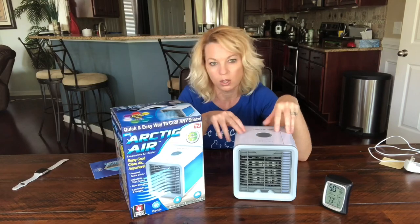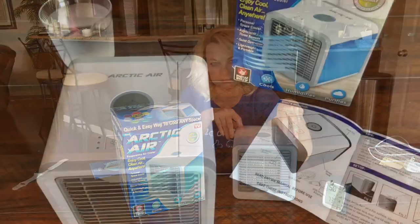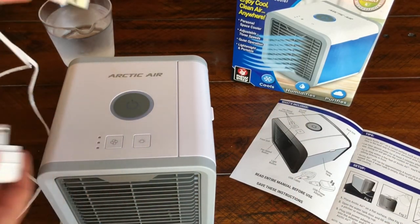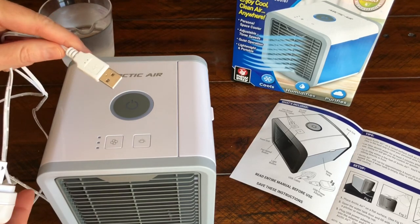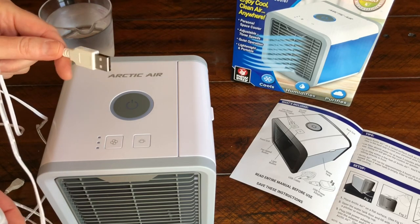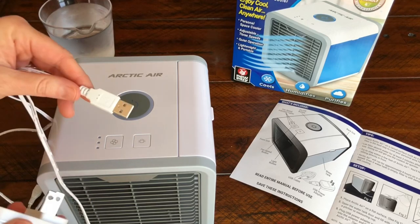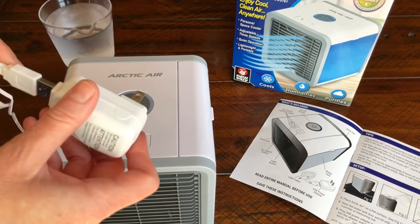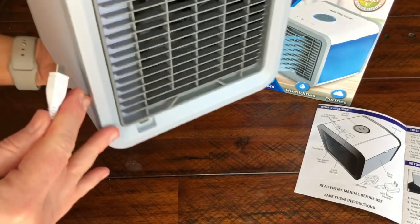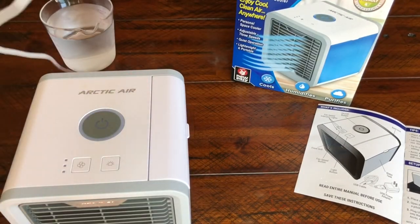Let's go over some of the features and then I'll show you some of the tests I did. It comes with a USB cable and also a wall adapter, which I think is nice, so you could use this anywhere you have a USB port — like a portable charger or a laptop. The plug is in the back and it comes with a pretty long cord.